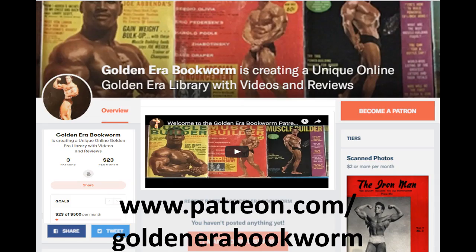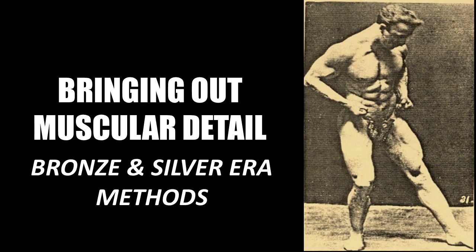Become a Patron at www.patreon.com/GoldenEraBookworm for hard to find books, scans of rare photos and articles on the Golden Era of bodybuilding. Hi everybody, GoldenEraBookworm here. Today I'd like to talk about how to bring out muscular detail using bronze and silver era methods.